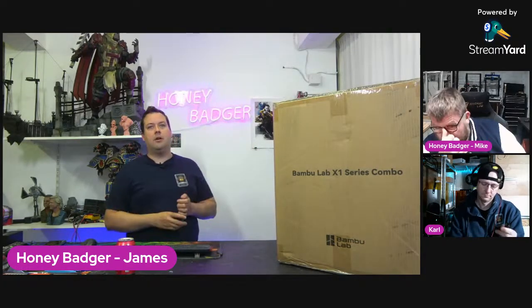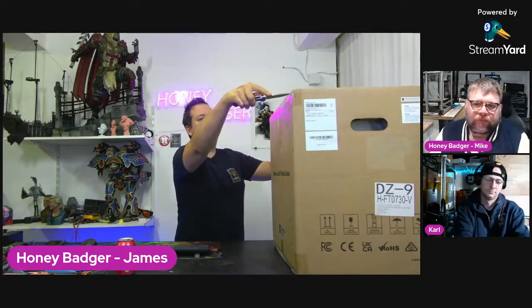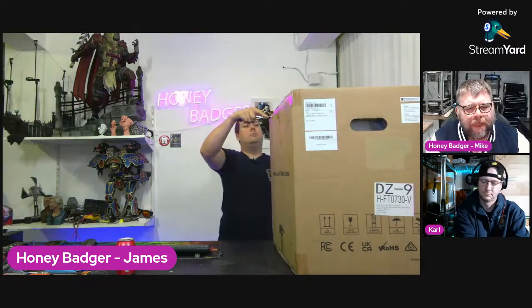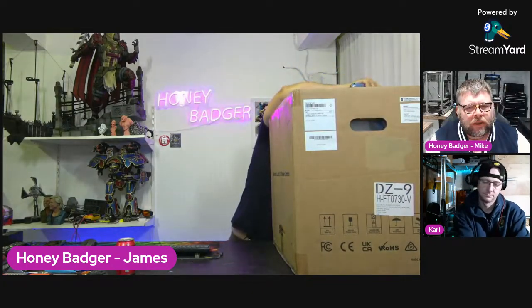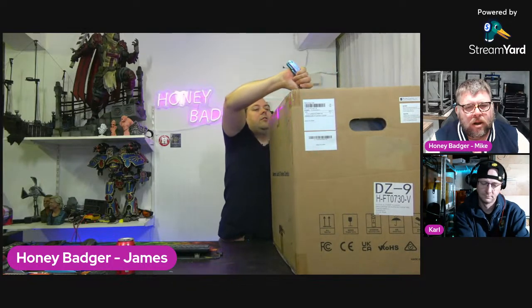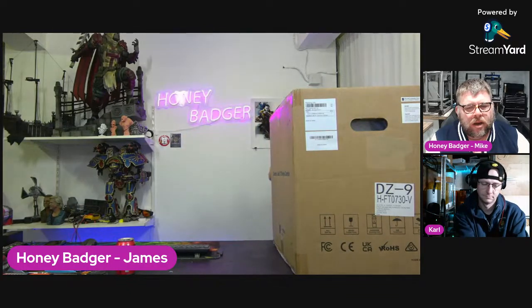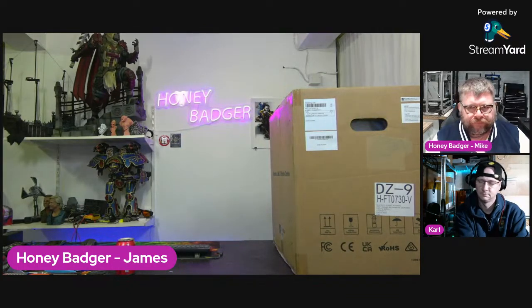I've been told it is relatively complicated to get this out of a box, and let's be clear — I have a history with boxes. I'm half tempted to just cut straight down the side, but I know I'll just end up scratching it.